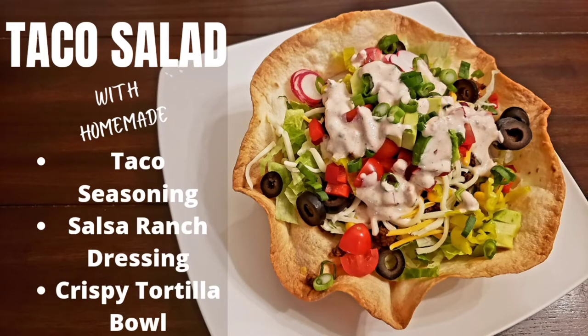Hello there and welcome back to Happily Home Cooking. Today we are making one of our family's favorite salads, taco salad.